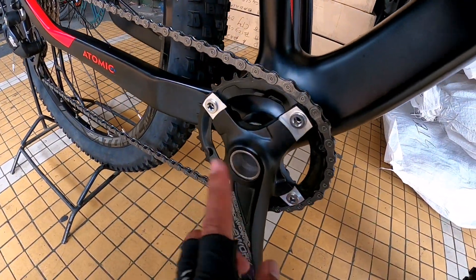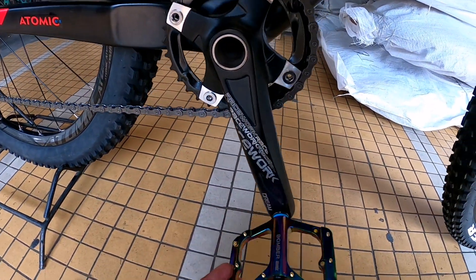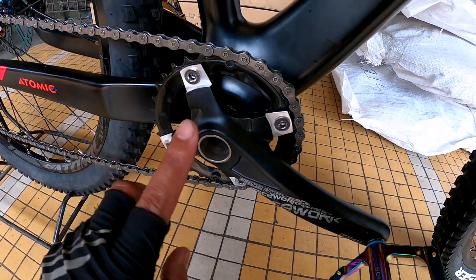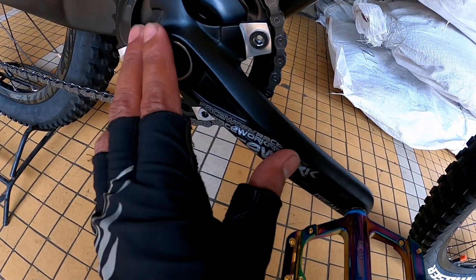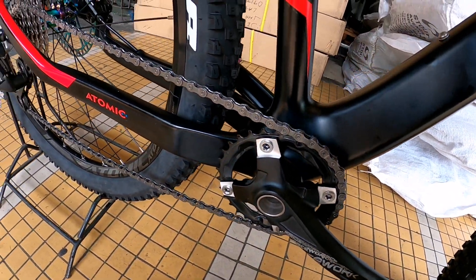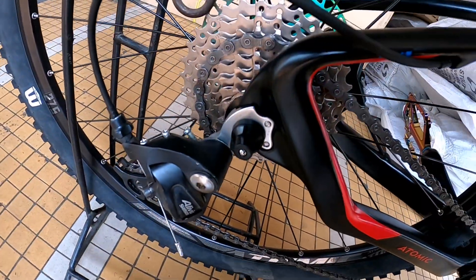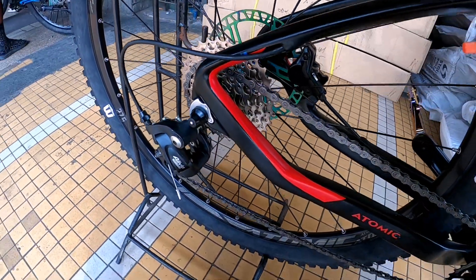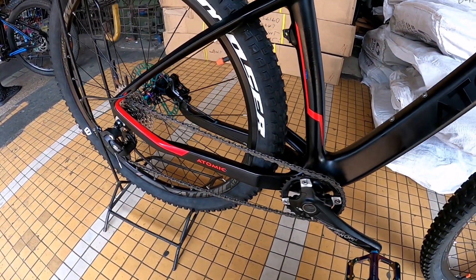Pagdating dito, 34T. Papasok ka ng kaligayahan yan mga idol. Naka race work crank, tapos bomber Atomic oil slick pedal. Yung crank niya mismo, one by na siya mga idol — sa chainring niya, 34T. Pagdating dito, naka Shimano Alivio siya, naka 8-speed. Shimano Alivio 8-speed siya mga idol. Balance yung ano niya, one by eight.